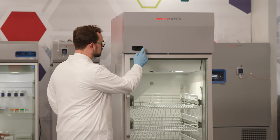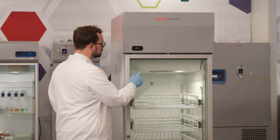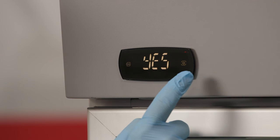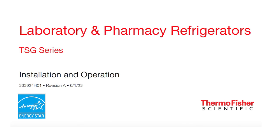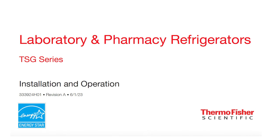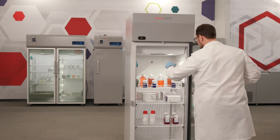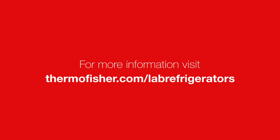Your refrigerator is now running and ready for any setting adjustments. View the Thermo Scientific TSG Series Refrigerator Controller Overview video and the Installation and Operation Manual for more detailed instructions. Enjoy your new Thermo Scientific TSG Refrigerator. Visit thermofisher.com/lab-refrigerators for more information.